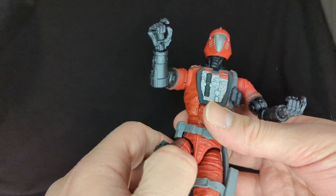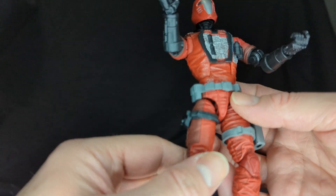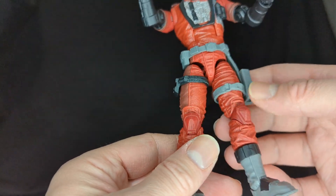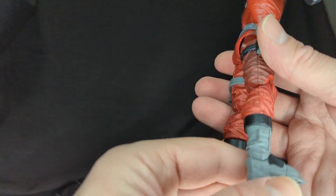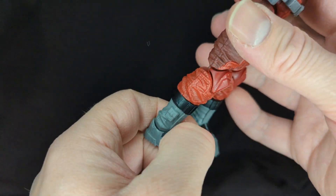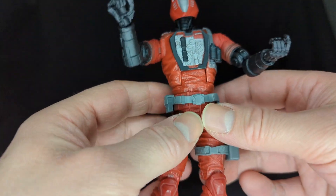He has a gray belt connected to his sidearm holster — one thing about these BATs is this strapping is always misaligned, so you have to fix it into place. There's a black thigh pouch and the holster runs a little high. The red pants have a wash on the side and nice texture with wrinkles. Red knee pads seem to be unpainted plastic. Going down, there are black bands around gray boots with a tiny pouch on the side, a black highlight strap on the top of the boots, and nice grips on the soles.